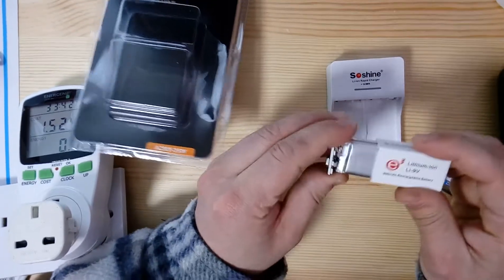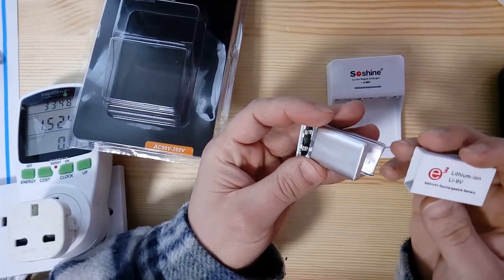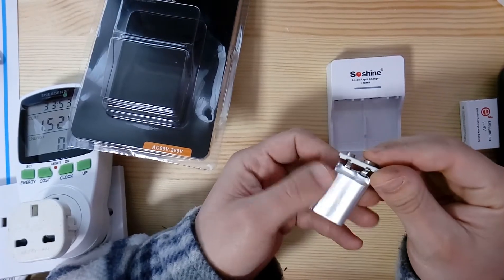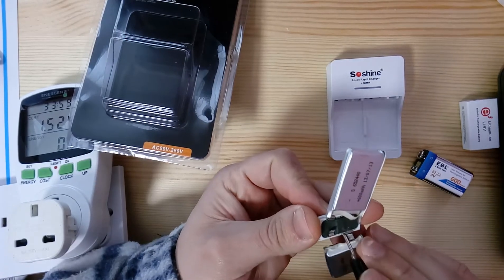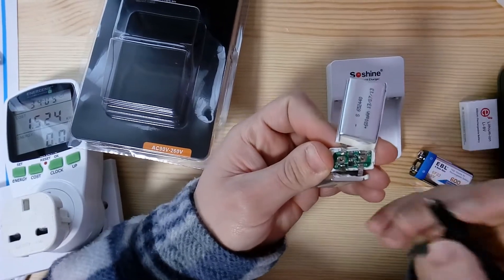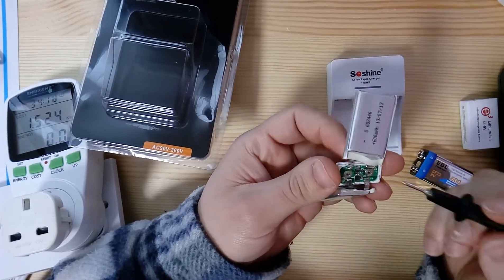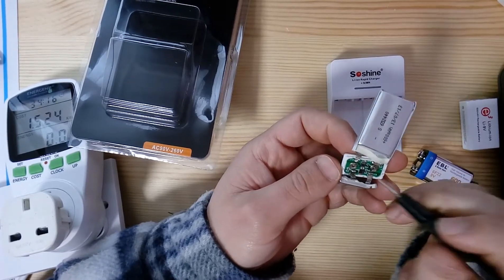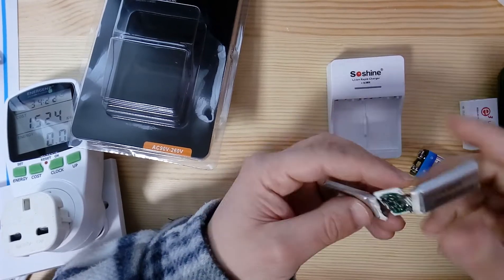Inside one of these batteries there are two lithium cells rated at 600 milliamps, along with a battery monitoring circuit. There are two chips in there — each one protects one of the cells in series. As soon as one cell hits low or high voltage cutout, the chip opens the circuit and the battery gets disconnected so no damage is done.